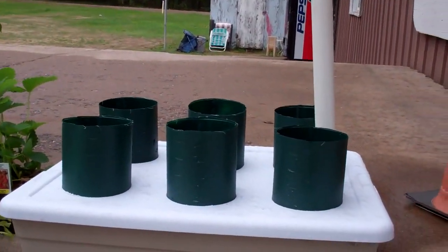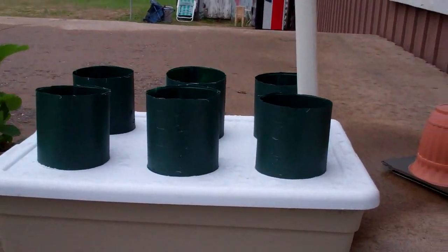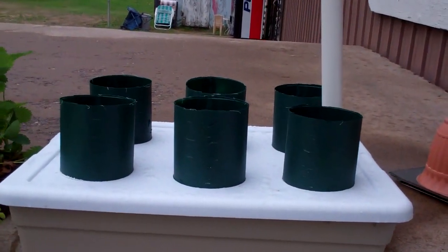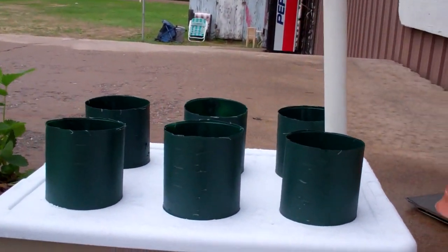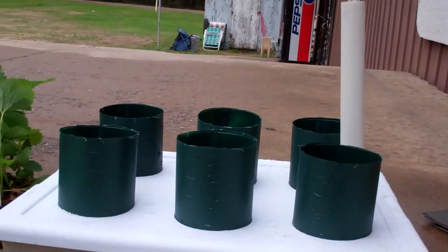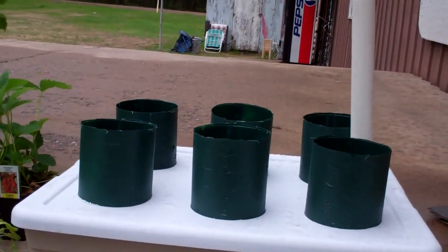Hi everybody. This is Larry up in Brainerd, Minnesota. It's been a couple days now since I built this system — the automatic self-watering pop bottle garden. If you haven't seen the video on this, look below in the description, click on the show more button, and I'll have a link to it.